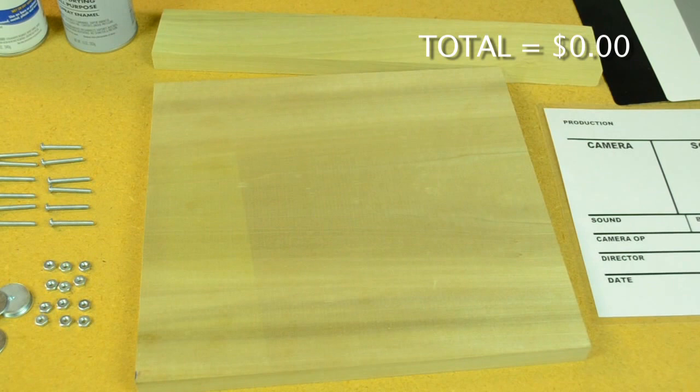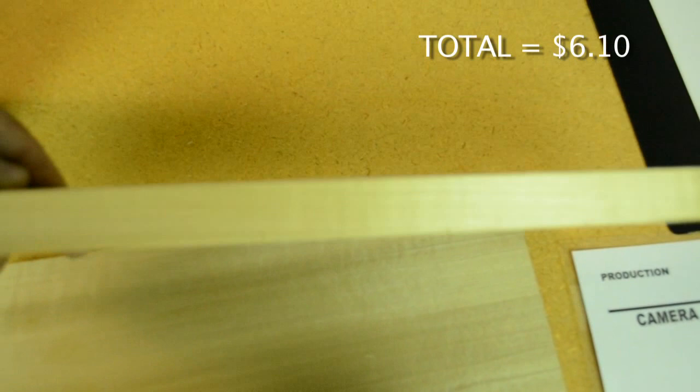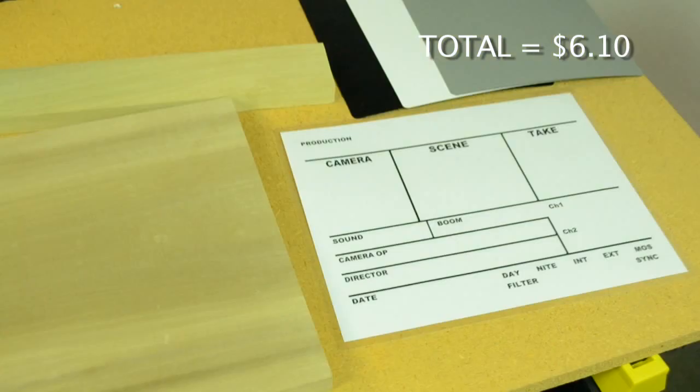Here is everything you need to build your own slate board. We started with a 1 inch by 12 inch piece of poplar wood. It is sold at Home Depot by the foot, so get 1 foot cut. Next get a 1 inch by 3 inch piece of poplar and cut 1 foot for the top arm of the slate.